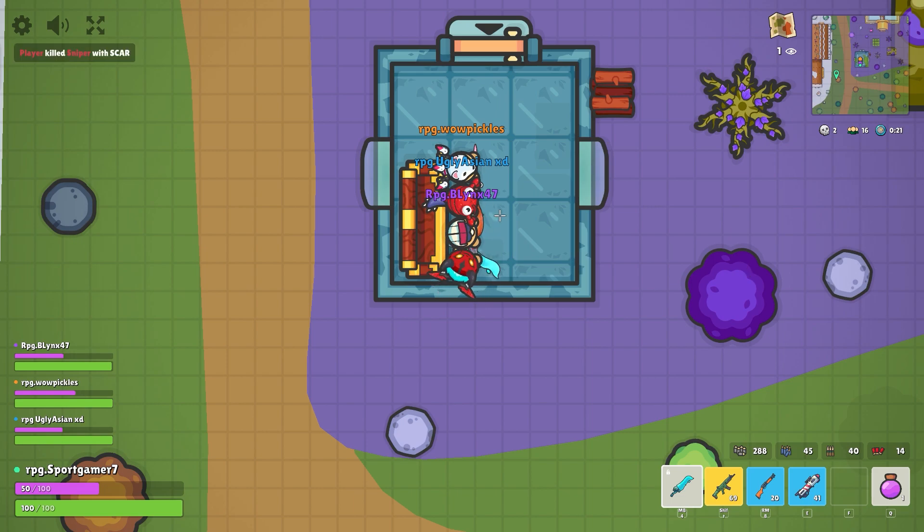This is 4Gamer7, Blink47, UglyAsian, and WoWpickle's teaching you how to use a big shield.